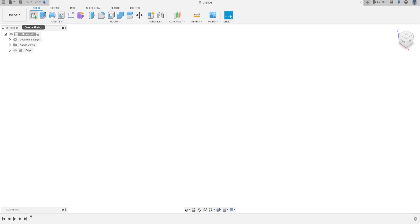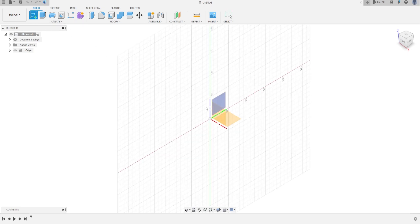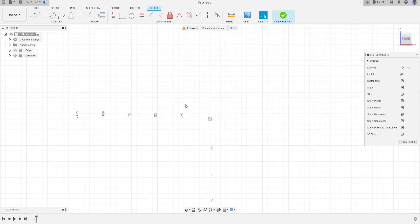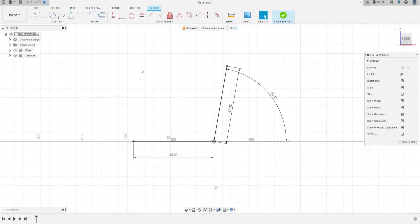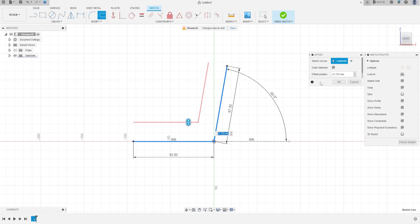Go to create a sketch and select the front plane. Select the line tool and make a line with 93 millimeters, and another line with 87 millimeters at 80 degrees. Now go to Modify and Offset, select the two lines, and make an offset of 20 millimeters.